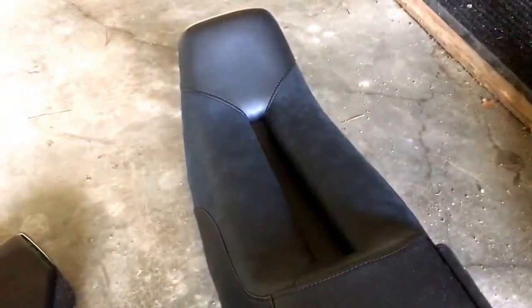I had a Saddleman gel channel seat on a Suzuki GSX-R, and even after the first ride I couldn't have been happier with it. I read on some of the forums that the seat also kind of helps with the vibration, so that should be good.